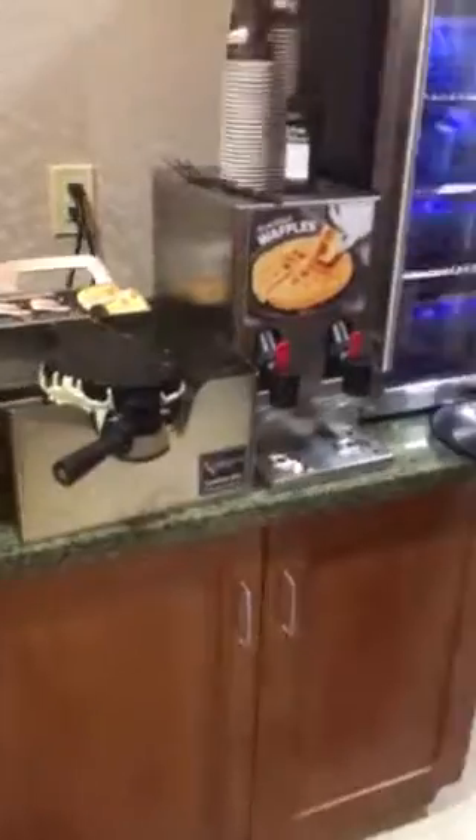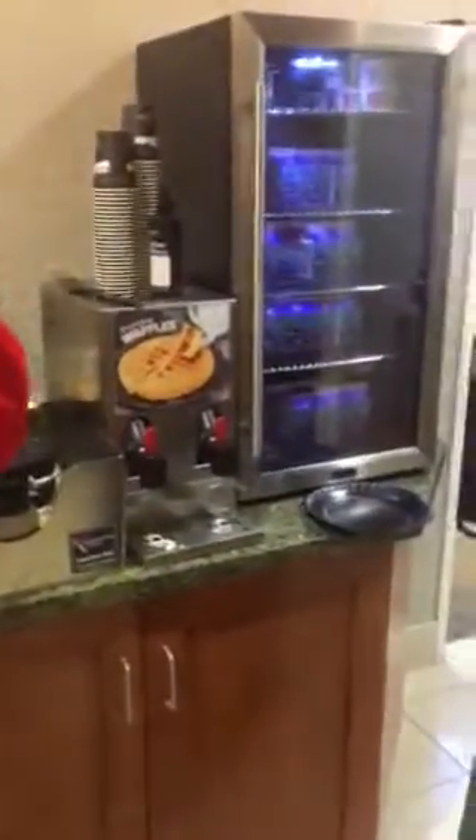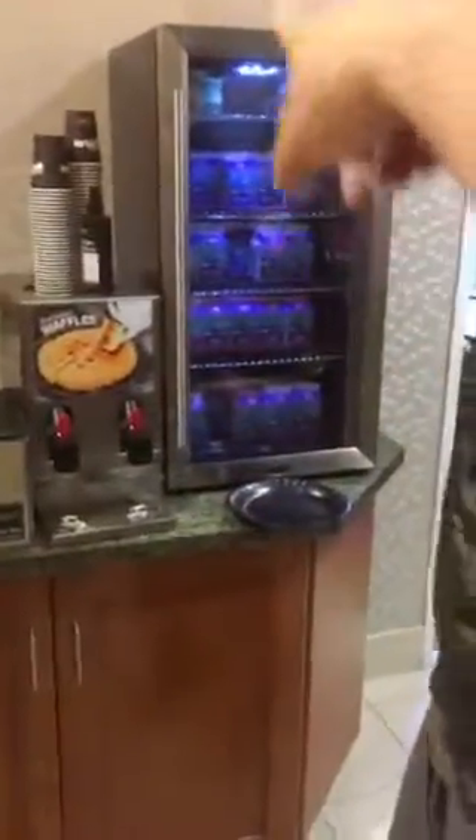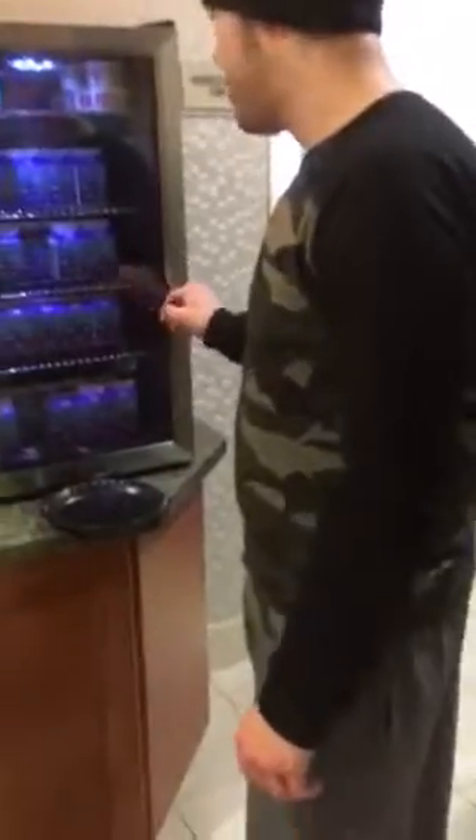That should be a good one. Yeah. Is it supposed to drip like that? Oh, it just does. It's so hot. I think we maybe put a little bit too much in there. I like it a lot. There's milk right there. Yogurt — there's yogurt.